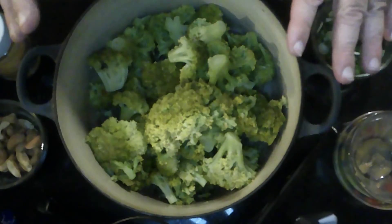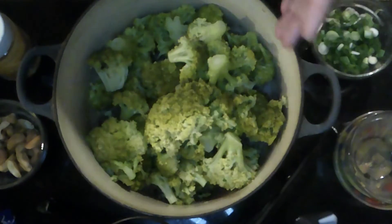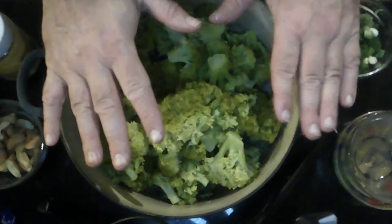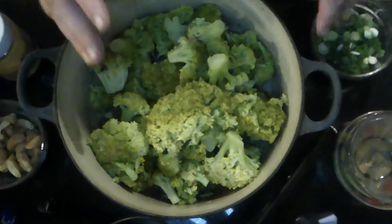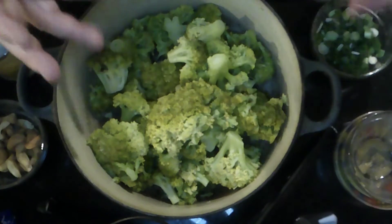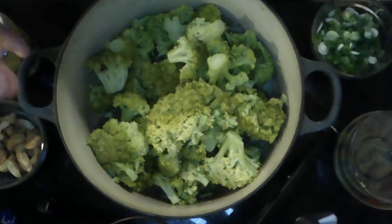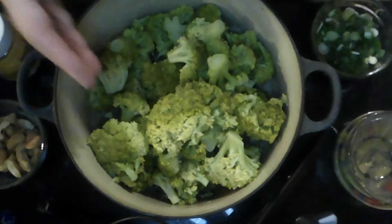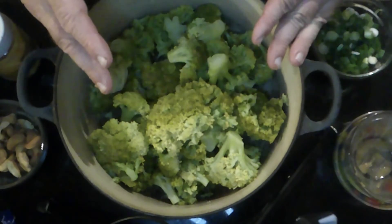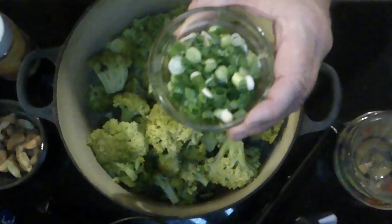In my bowl I have two heads of broccoli — we have so much cauliflower in the house I can't stop saying it — that have been boiled. These are overcooked, I'll say it right now. Crap happens, you get distracted, but it doesn't mean you toss the whole thing out. Really what you want is that bright green vibrant color, so bring water to a boil, drop the broccoli in for a minute, then run it under cold water. If you have ice handy, throw it in an ice bath — that'll shock the green color into place and keep it crunchy.